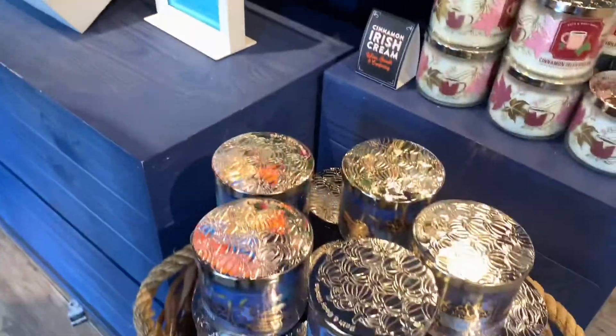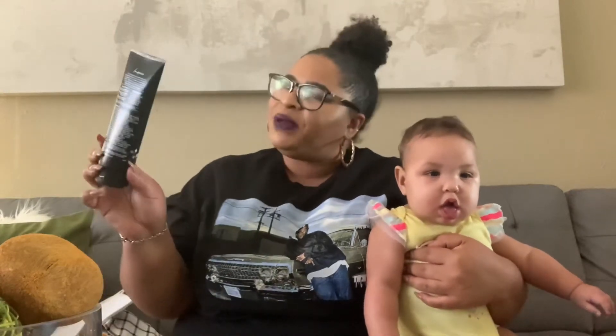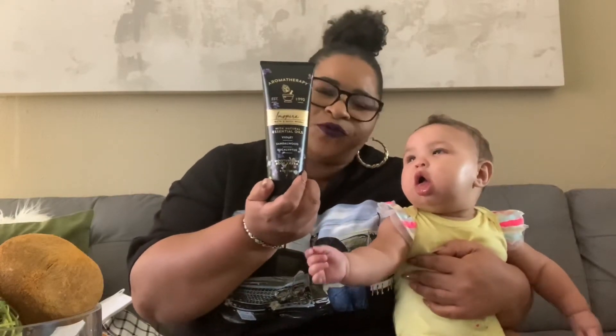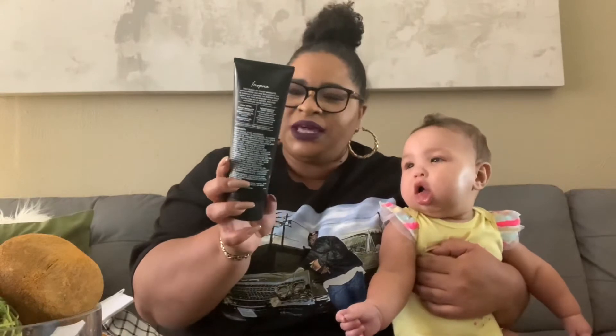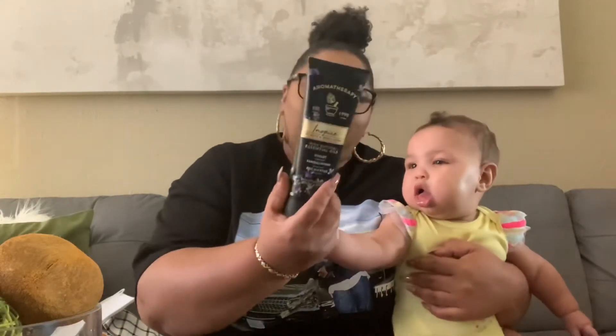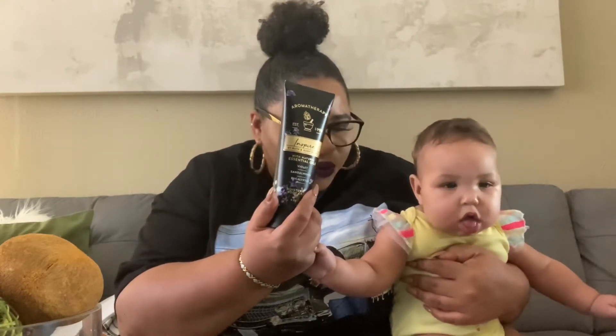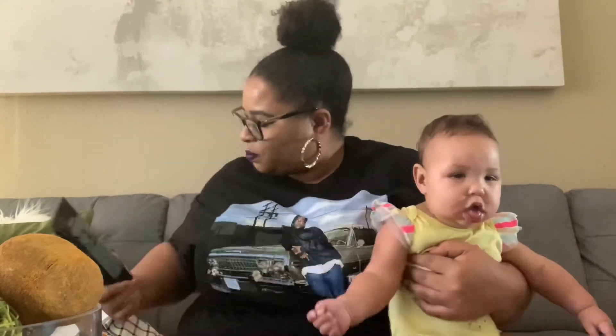We went to Bath & Body Works and they had the $4.95 moisturizer sale. I picked up a few for myself, my husband, as well as a few gifts. The first thing I picked up was this Aromatherapy Inspire body cream. All the moisturizers were $4.95, and this one is violet sandalwood and eucalyptus. It smells so yummy!